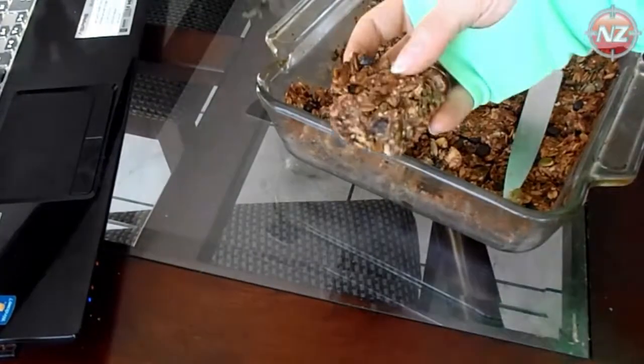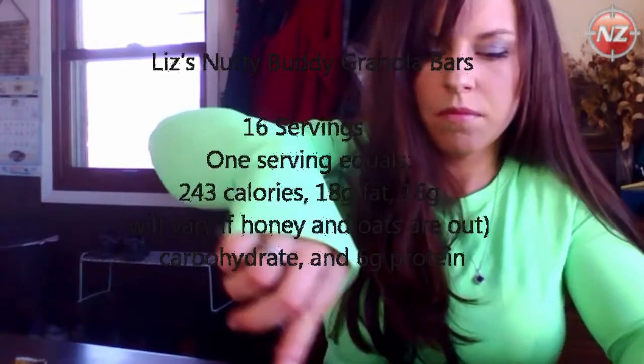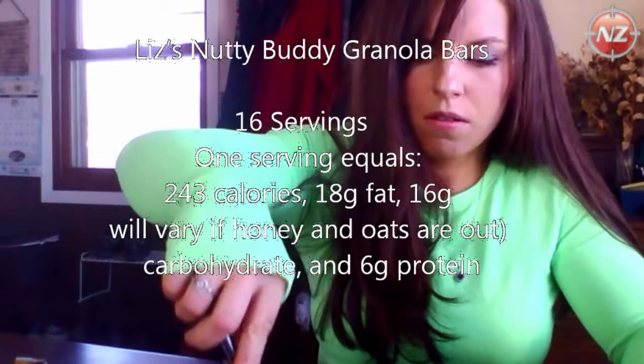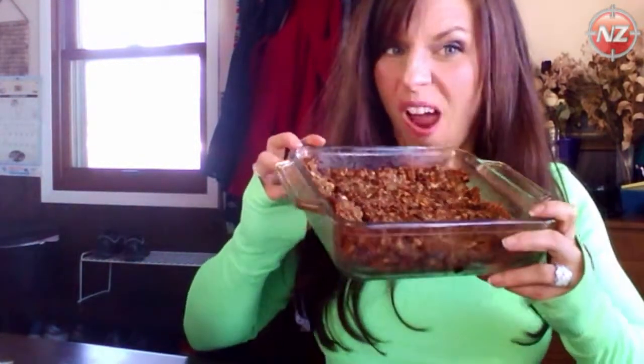These are amazing, but my warning is just be careful — don't have sticky fingers and eat too many. The breakdown here is 16 servings, which puts you at 243 calories each bar, 18 grams of fat, 16 grams of carbs, and 6 grams of protein. I mentioned a couple of alterations that would change those numbers slightly, but generally that's where you're at with this recipe. You can even break the bars down a little smaller or bigger — just plan accordingly.